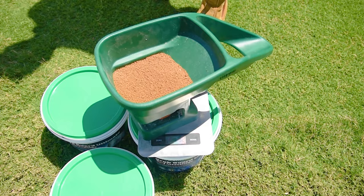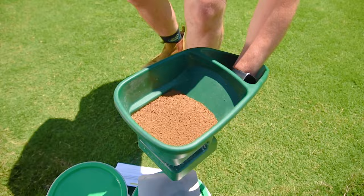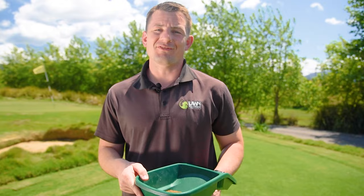Weigh out the amount required to treat the measured area, fill the spreader with granules, and evenly apply granules over the lawn area. Application may be made in one pass or multiple passes in different directions.